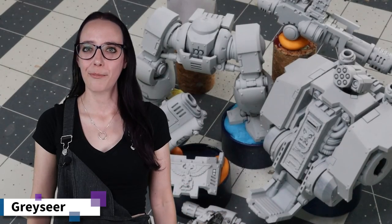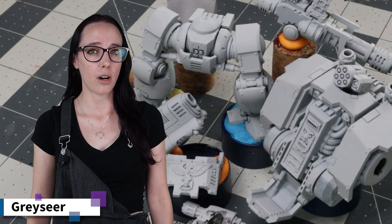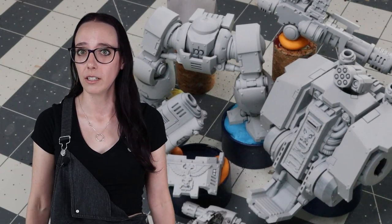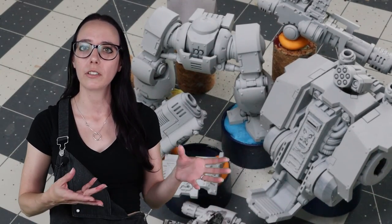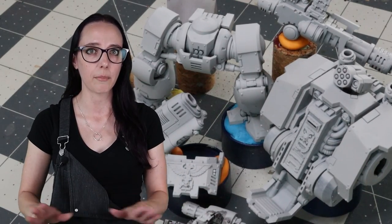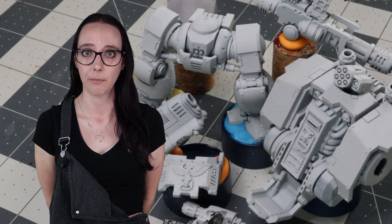As you can see, I've primed up the model using Graysier, my go-to for armored pieces. I've also kept the model in a bunch of individual pieces to help make painting him a lot easier. He's got a lot of little nooks and crannies, especially around the chassis and the arms, and I want to make sure that I can get my brush into those areas. Keeping him separate makes that a lot simpler.